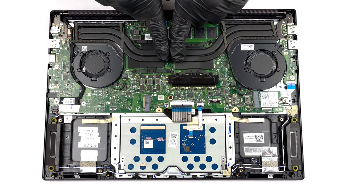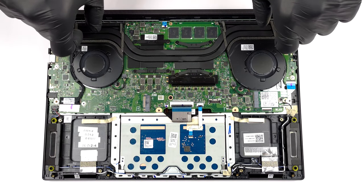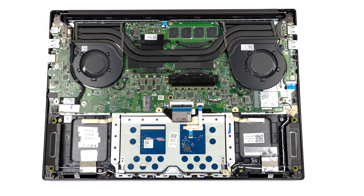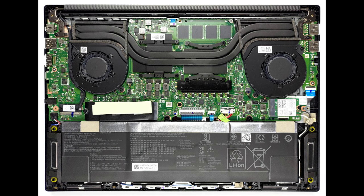The cooling comprises two heat pipes, two heat sinks, and two fans. In addition, you get some more cooling components over the graphics memory and the VRMs. Asus states that the setup's maximum thermal capacity is 70 watts.